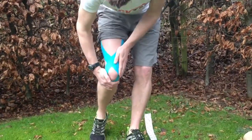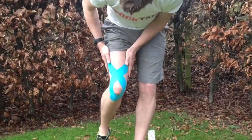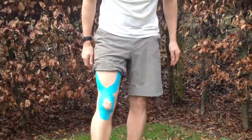Give the whole thing a really good rub all over to activate the glue and make sure you get a good stick. And that's ready to go.